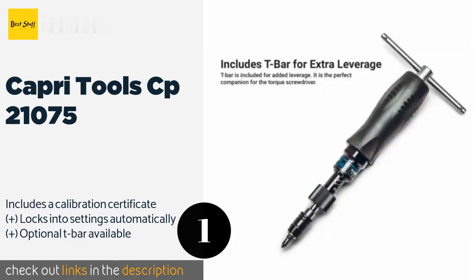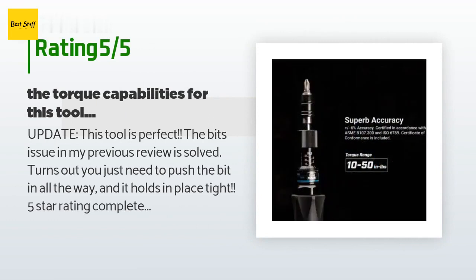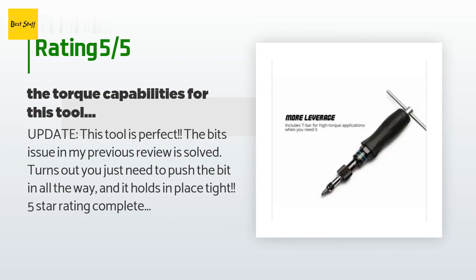There are 111 reviews with an average rating of 4.4 stars for this product. A customer said: "Update — this tool is perfect. The bits issue in my previous review is solved. Turns out you just need to push the bit in all the way and it holds in place tight. Five-star rating completely deserved. This was a user error, no fault in this tool."